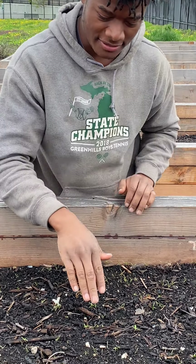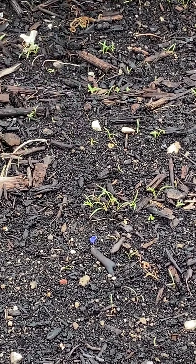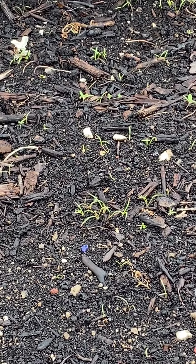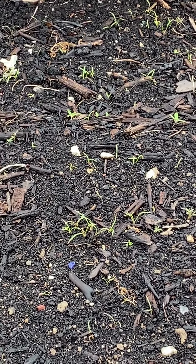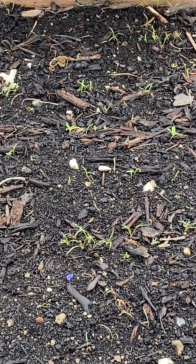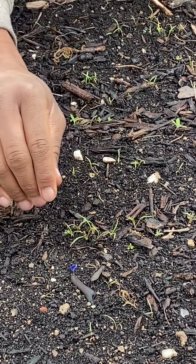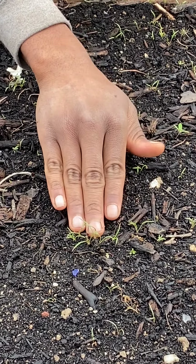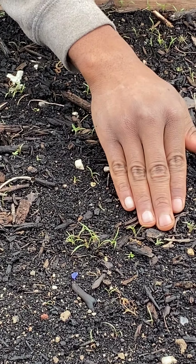In front of us here we have some carrots that were planted about two weeks ago. They're starting to come up well, but if we let these carrots go and get to their regular height, they're gonna start competing with each other. So what we want to do is come in here and thin them — get rid of some of them so that we can have more nutrients for the carrots we want to keep.